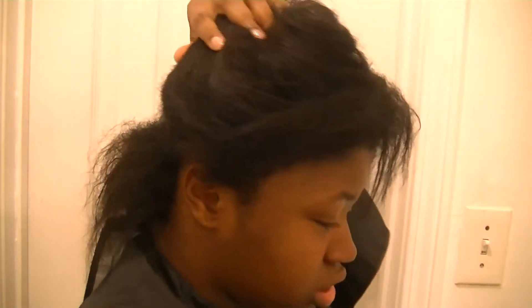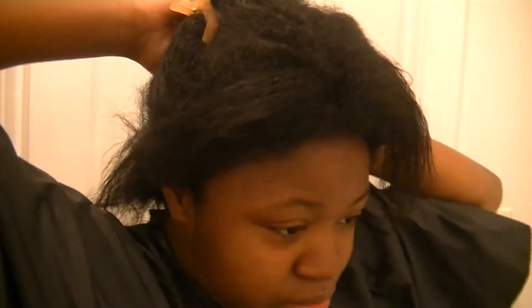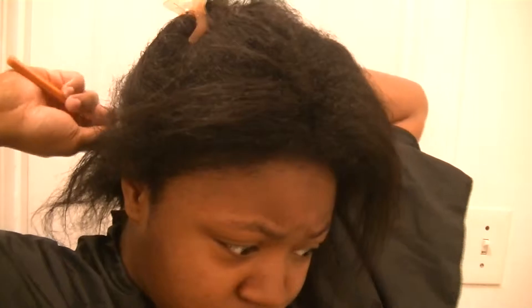I do have some new growth. This keratin treatment is protein, so it is supposed to be like a protein treatment for your hair, which can be good. But for some people whose hair does not respond well to protein, then this keratin treatment would not be for you.